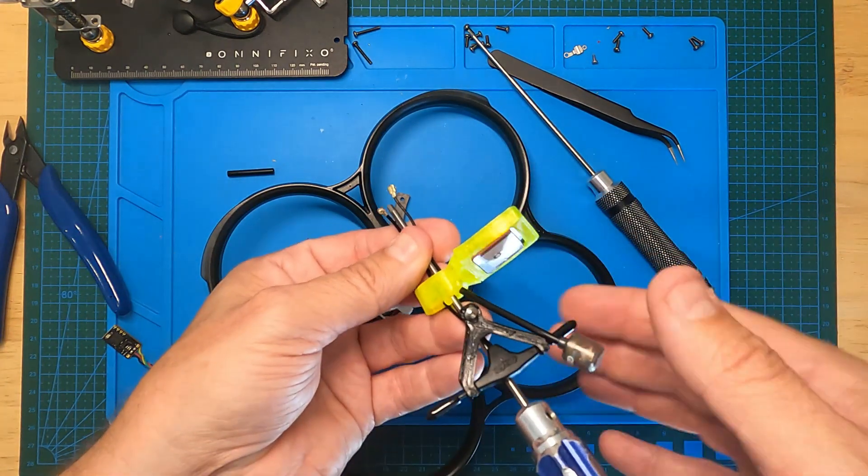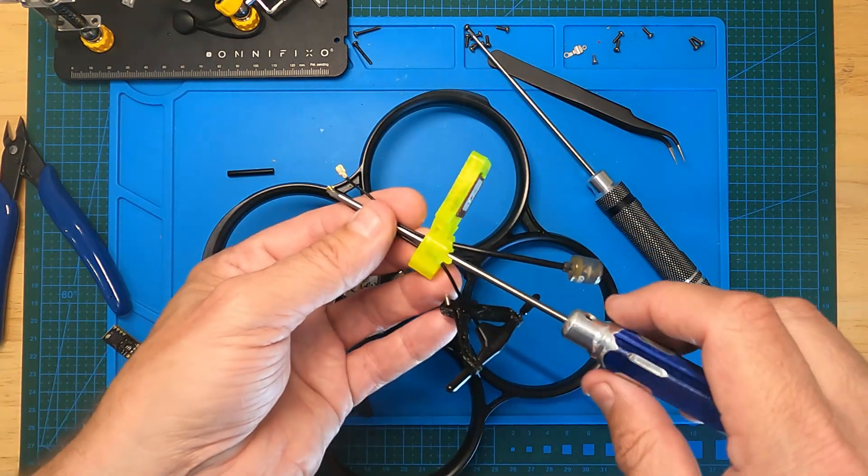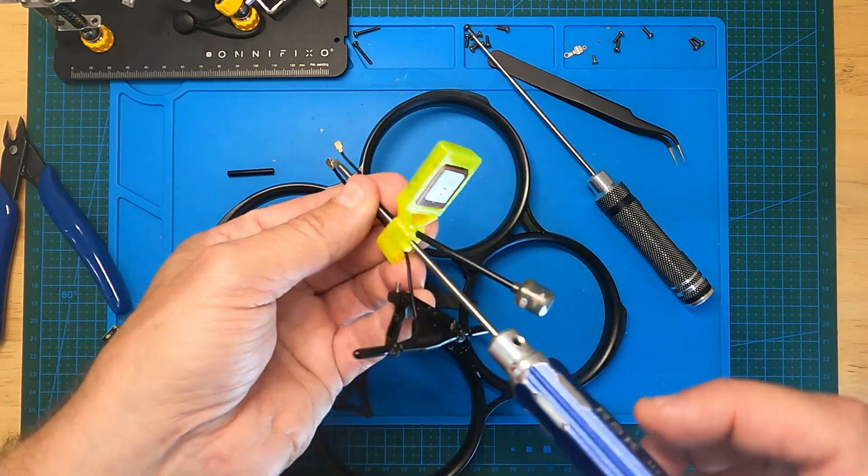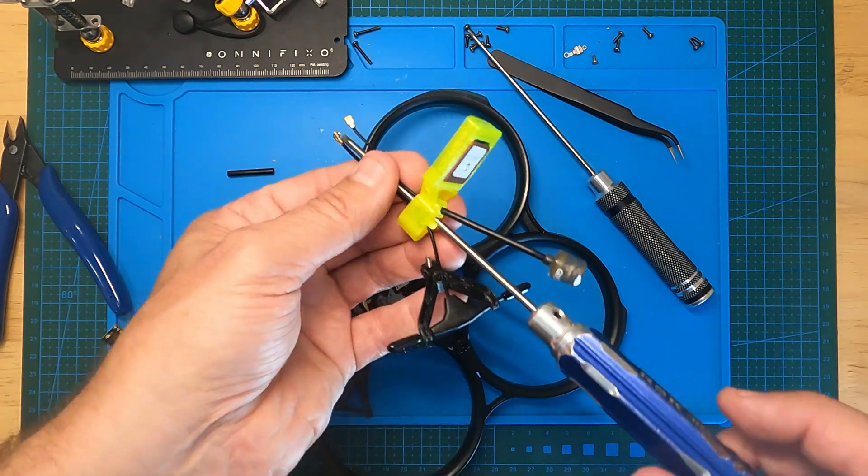I struggled quite a bit to get the cables through, but what I did was put a screwdriver or hex driver through to open up the gap, and then managed to get them through no problem.